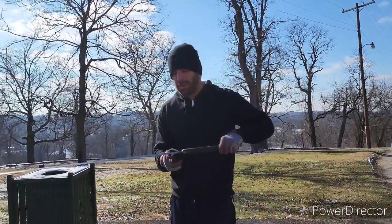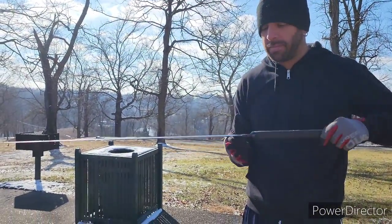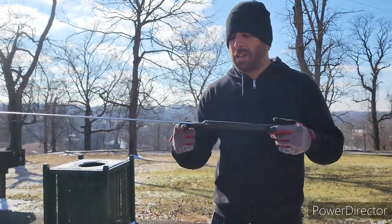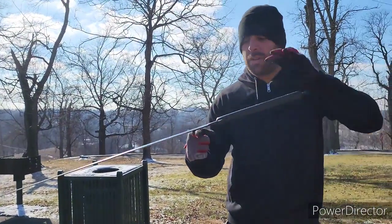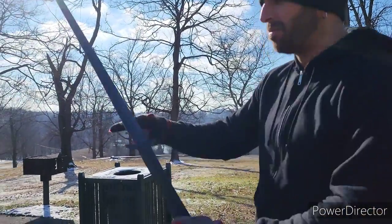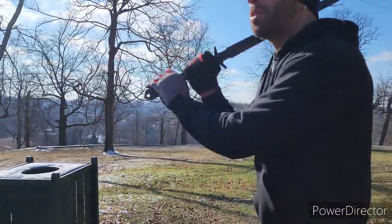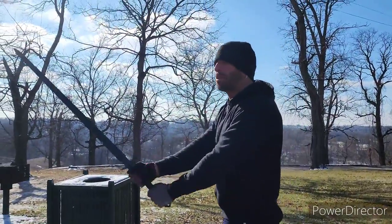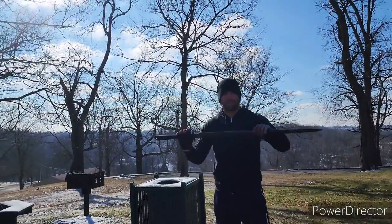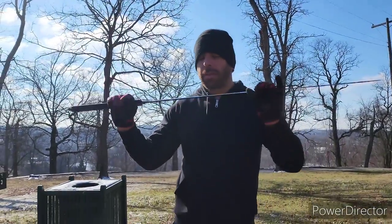I forgot the point of balance. That's about where our point of balance is right here. It feels pretty good in the hands — it's pretty balanced, I'd say. If you were looking for a rather cheap, sharp sword, this is definitely impressive.